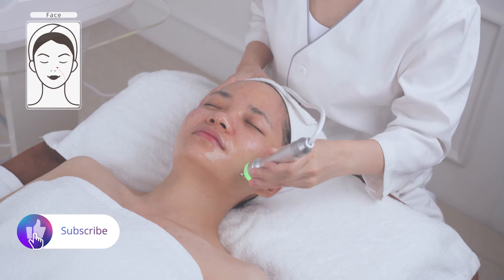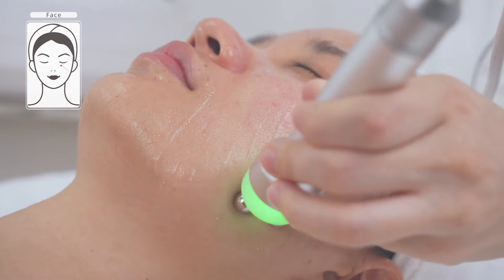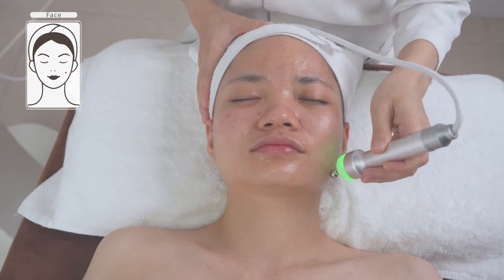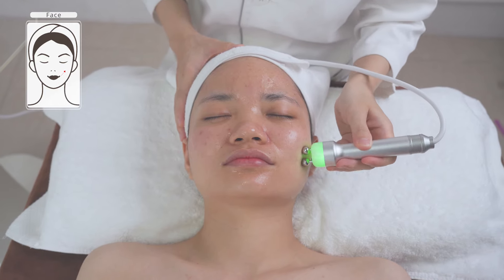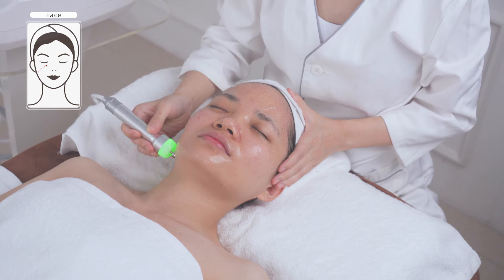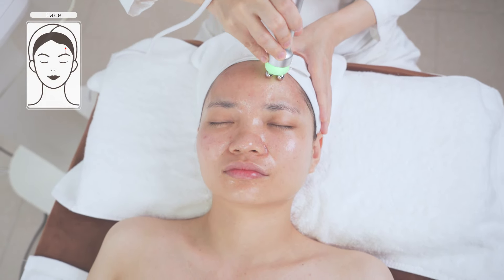Lift from the jawline to the cheek — operate for three times. Lift from chin to earlobe, mouth corner to ear gate, nose wing to temple — in parallel lines, operate for three times. Combine both techniques to lift the facial skin for two to three times. Do the same on the other side. Move slowly from the beginning to the end of the eyebrow in parallel lines for three times. Stroke towards the hairline and forehead for three times.